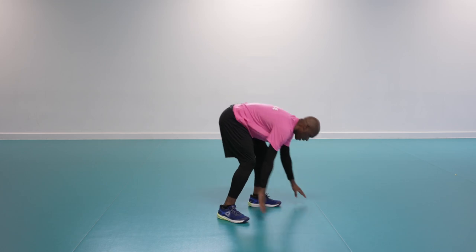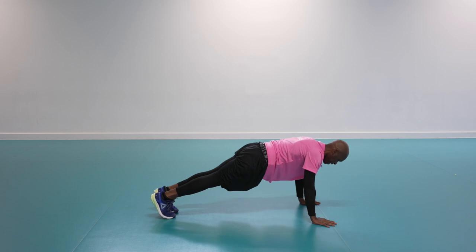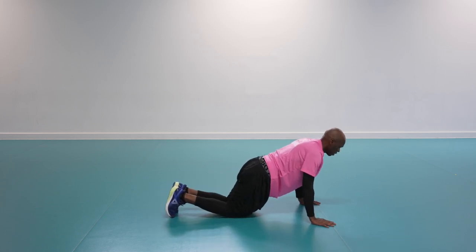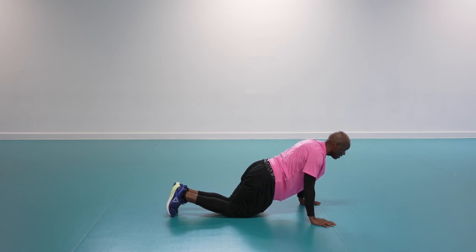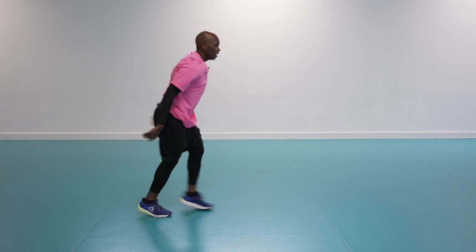Fourth exercise is the plank, just like the press-up position but this time we hold it as tight as you can without lowering the chest. If that's too tough, drop to the knees with body weight forward and shoulders in line with hands.